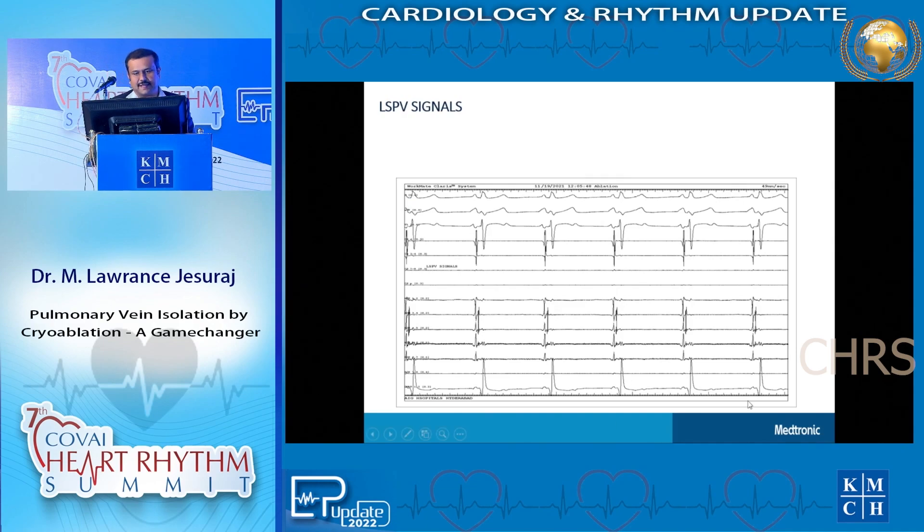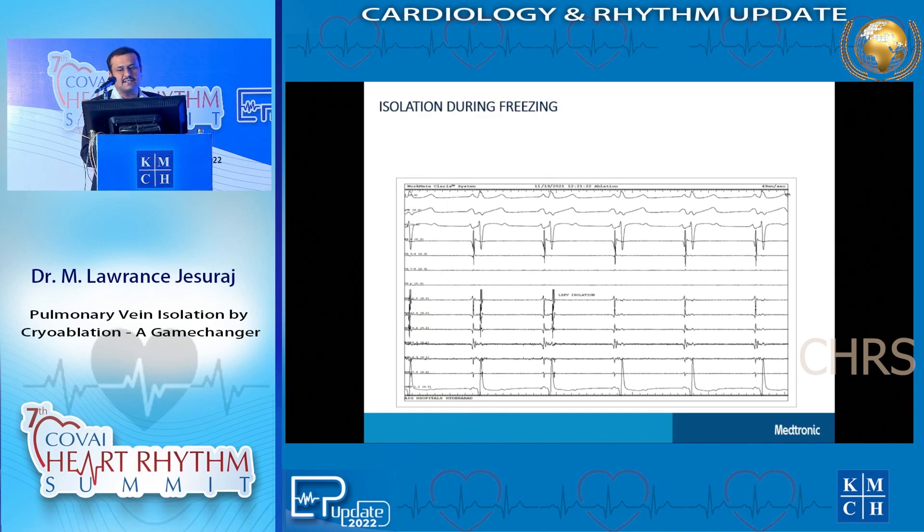In this patient we placed a catheter inside the pulmonary vein. You can see two signals in the middle part of the slide - the catheters from lines 1 through 5 are inside the pulmonary veins. Two signals are recorded from the pulmonary veins; one belongs to the pulmonary vein, which we want to eliminate. This is coming from the left superior pulmonary vein. As we started delivering cryo energy, the second part of the signal began showing a gap, separating, and at some point it is completely gone - the pulmonary vein has been isolated from the left atrium.